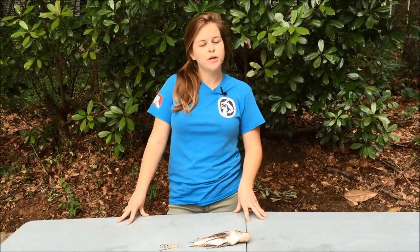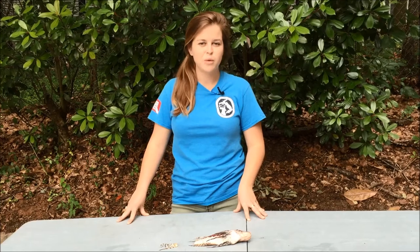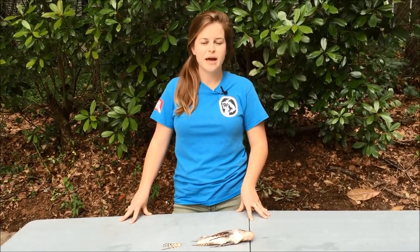The reason we want you to only bring tails and not the entire fish to FWC is so that we can quickly and accurately count your lionfish.